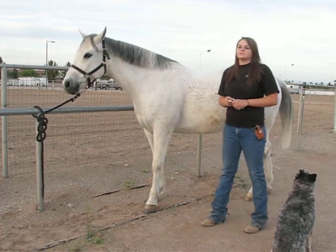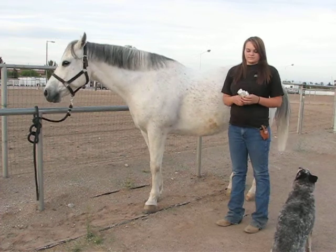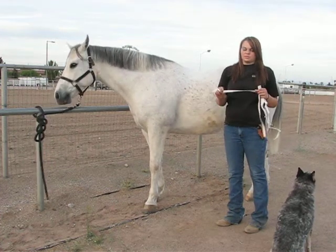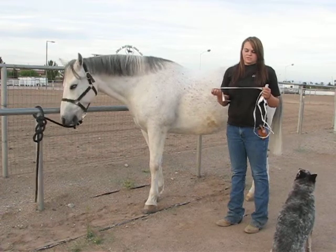Today we're going to be measuring the horse and we're going to use a standard weight tape. You can get them at feed stores and home supply stores for just a couple bucks.